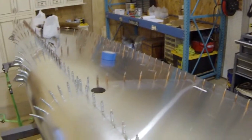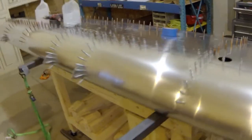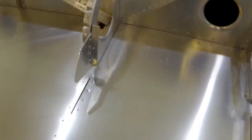I'll check back in once I get the top skin removed. Going to keep working on this and then do the strut attach fittings on the bottom side. A little bit longer to go yet.